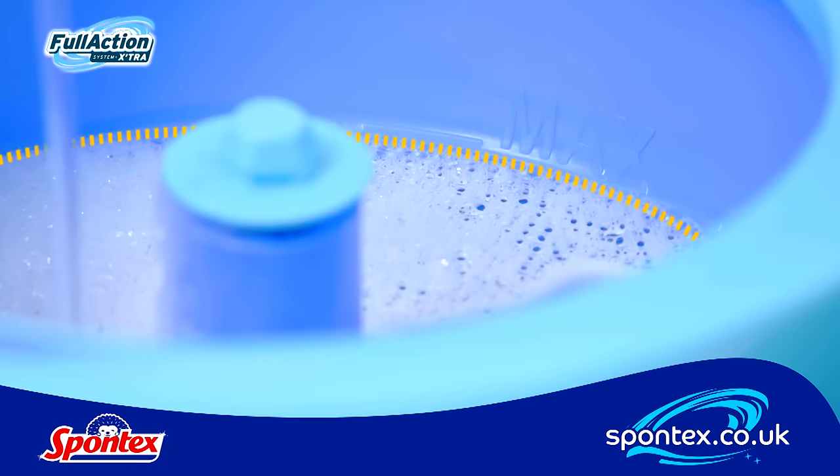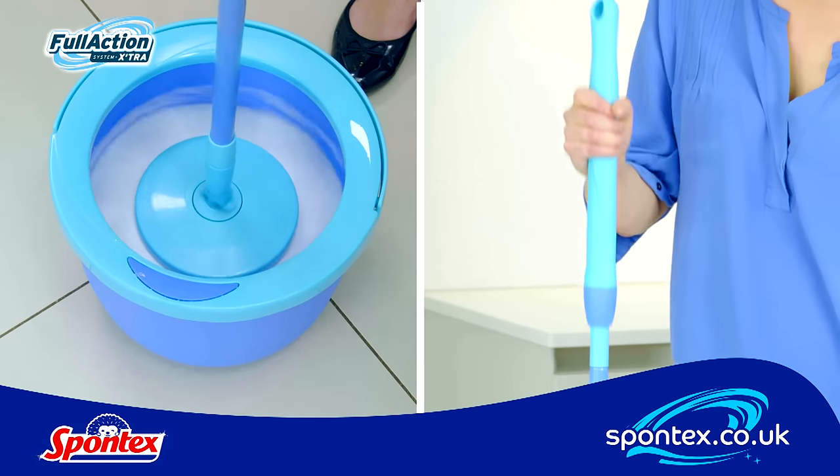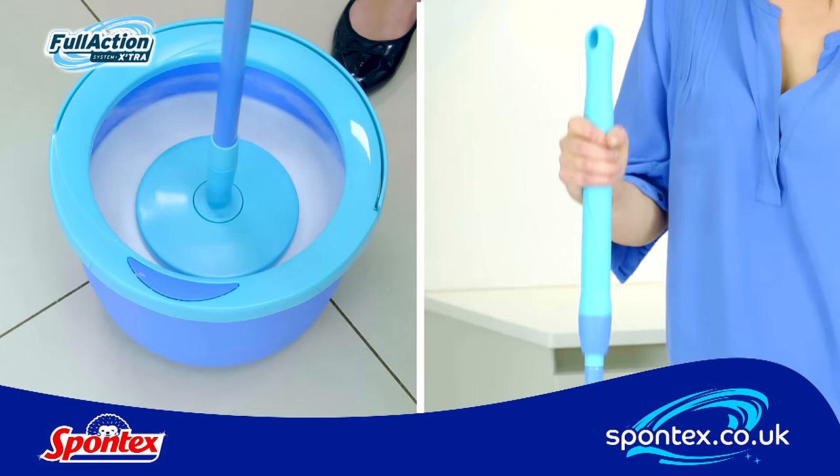Simply fill the bucket up to the max line and clip on the mop head. To rinse, push down on the handle and slide it up and down to spin.